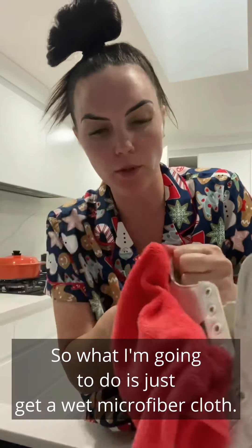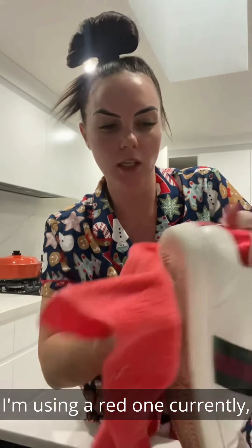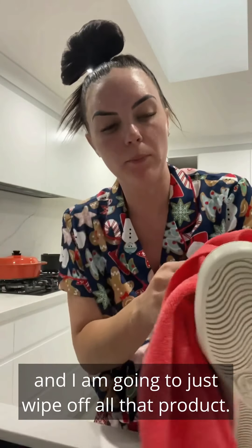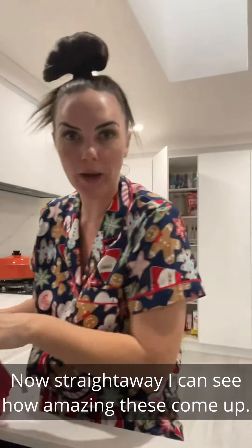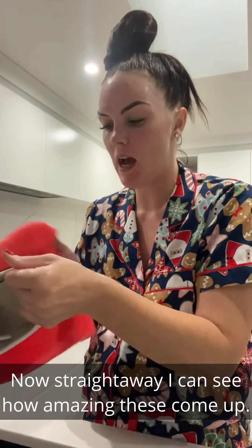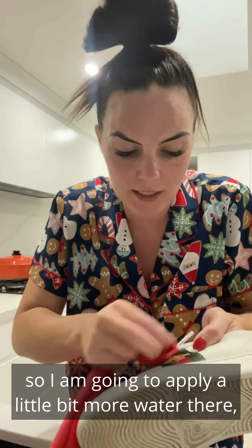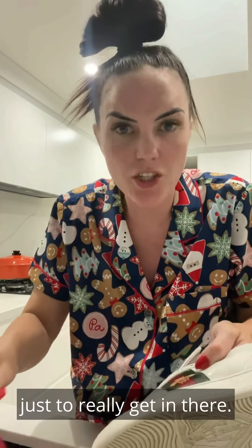What I'm going to do is get a wet microfiber cloth — I'm using a red one currently — and just wipe off all that product. Straight away I can see how amazing this has come up. Just here on the bead there's a little bit of product, so I'm going to apply a little bit more water to really get in there.